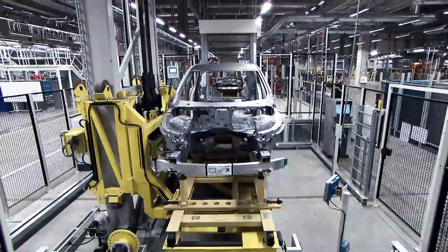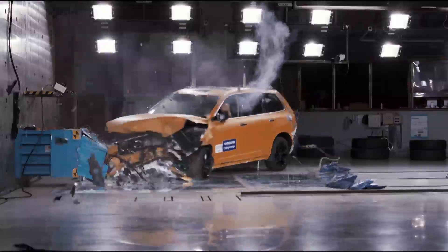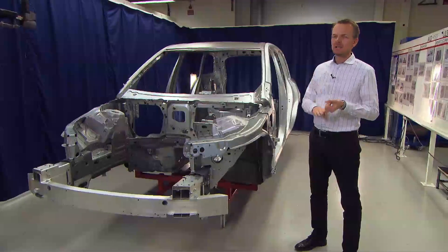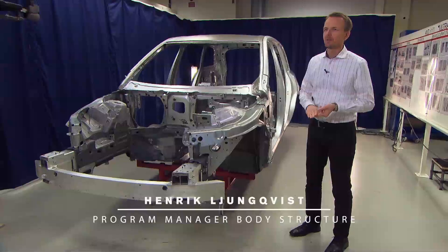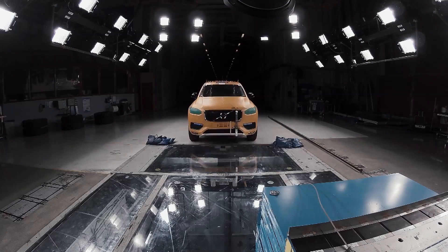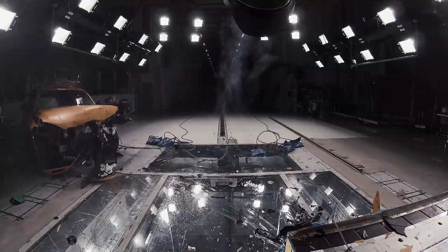This car body is developed to meet all requirements around the world. It's a worldwide car body, which means that it meets all legal requirements, all rating requirements, and all internal requirements we have for safety.